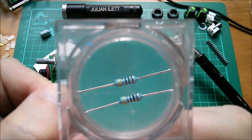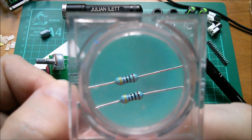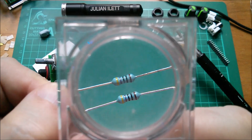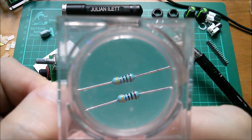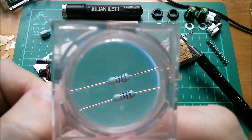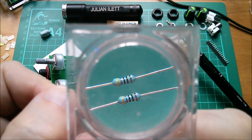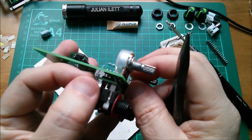These lower values are a bit trickier. The code for 470 ohms is yellow, purple, black, and then the next black means times ten to the power of zero — well, ten to the power of zero is one, so it just means 470 times one, which is 470. This can be a little bit complicated.